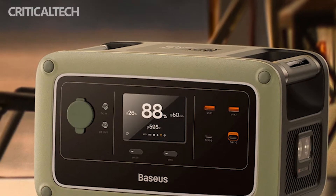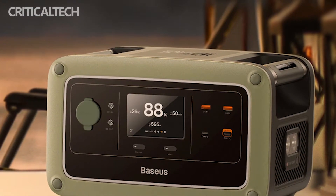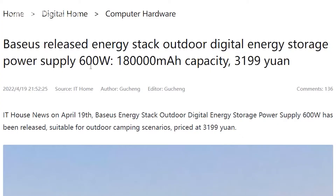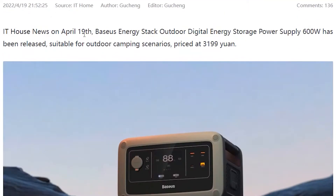At only 3199 Yuan you can get the Bassius Power Station 600 Watt, which is a 180,000 mAh battery capacity. With such a large battery capacity, there is a lot you can do with this battery pack.